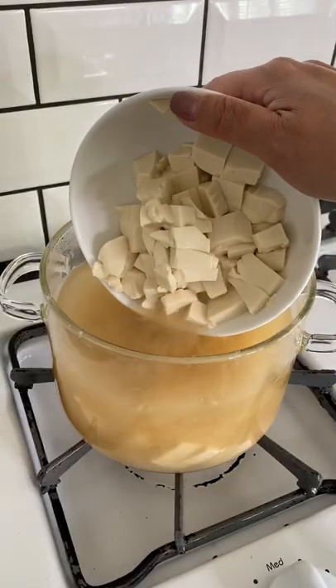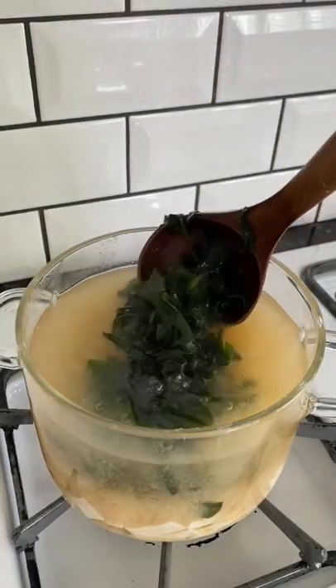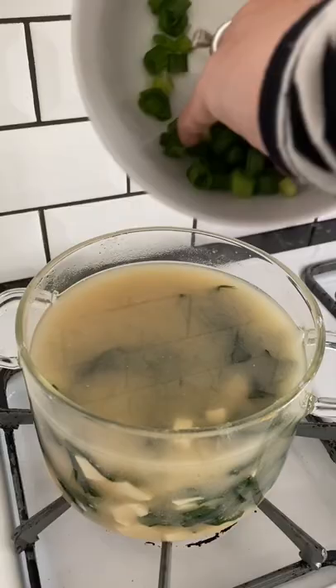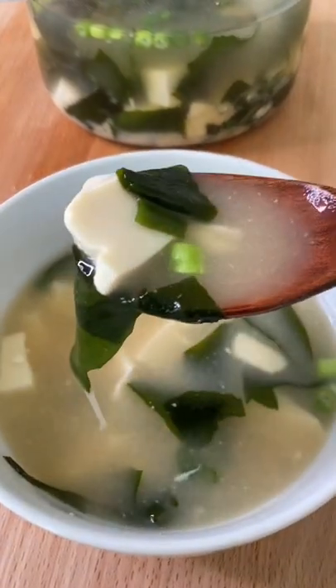I turned off the heat. I'm adding the soft tofu, the rehydrated seaweed, and green onions. Try it — you might like it.